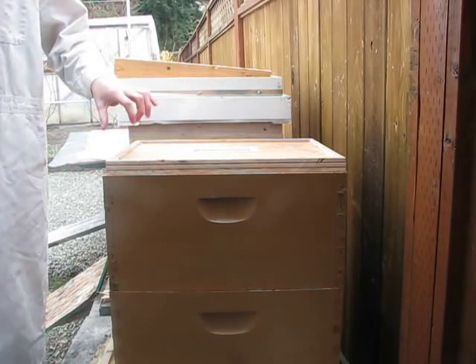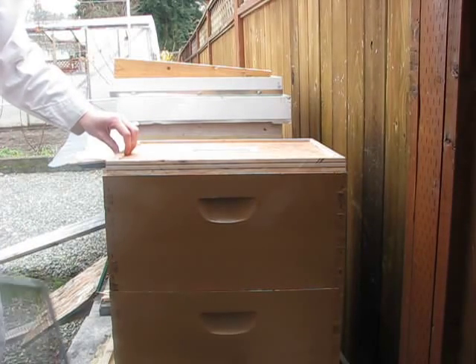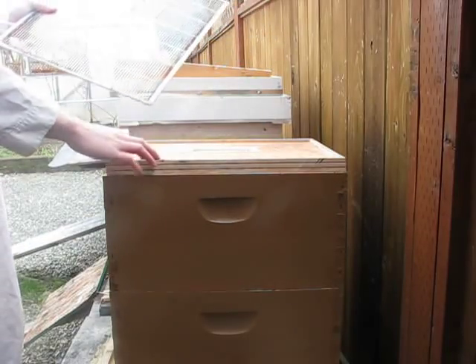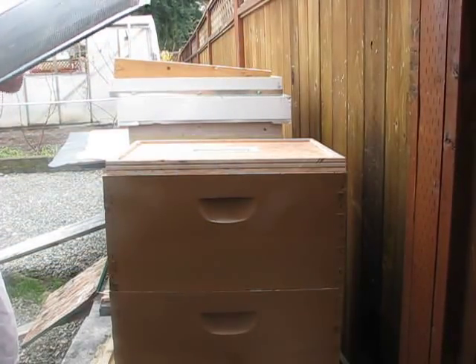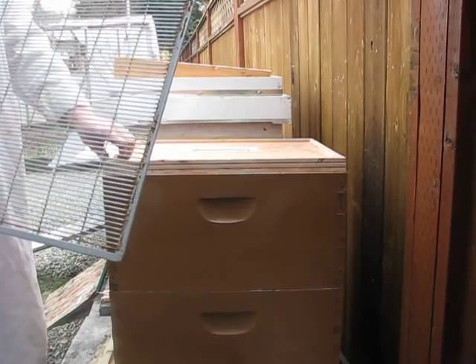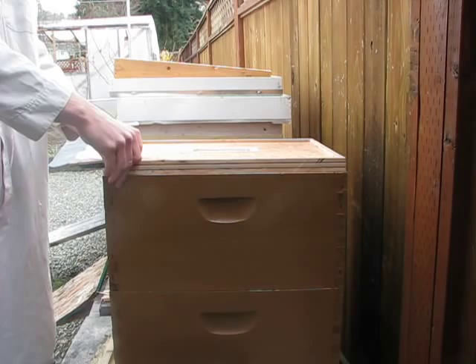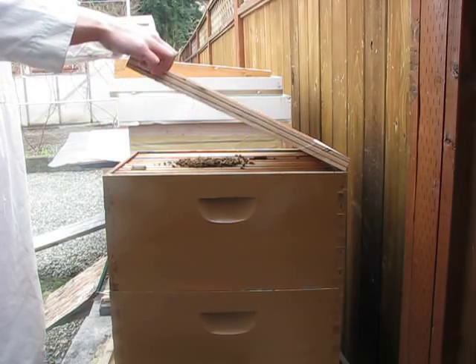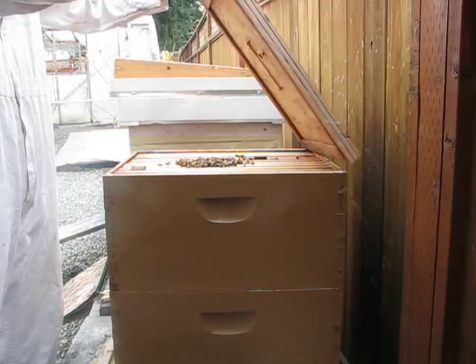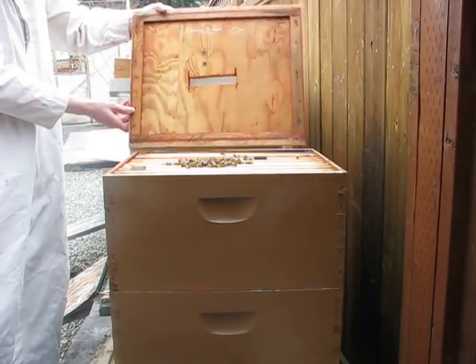I ripped off a little bit from one side and lifted it up so that I could take it off with my hands. You want to remove it very carefully so that you don't upset the bees and so that they don't attack you. That went pretty well — my other hive was more aggressive.